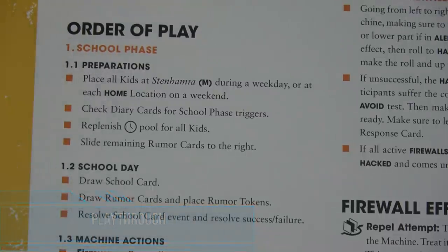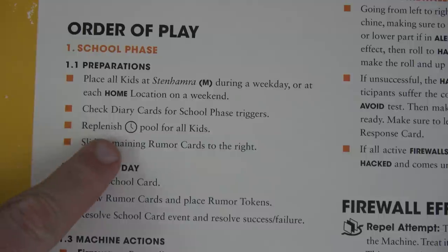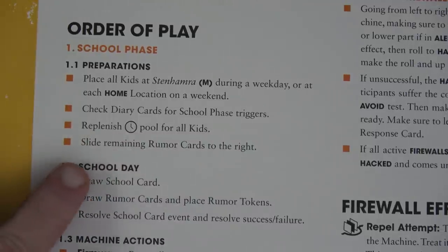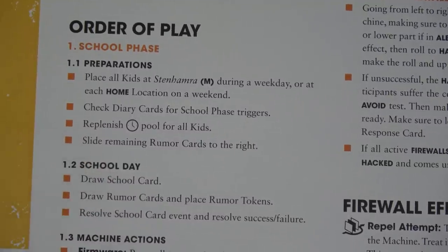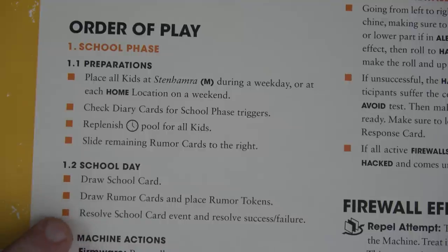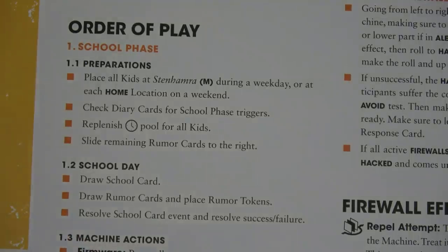Let's start the game with the school phase. In preparation we place all kids at the school during a weekday or at home on a weekend. We check diary cards for school phase triggers — we don't have any yet. Then we replenish our time — we're all set with six time. Then we slide any rumor cards, which we can ignore for now. For our school day, we simply draw a school card. The active first player is Lena, so if something is specifically for one character it'll be for her, but sometimes everyone does a test or we can help each other.